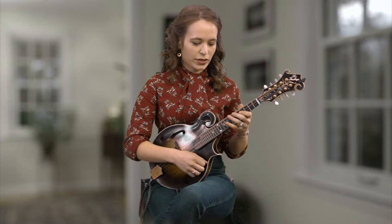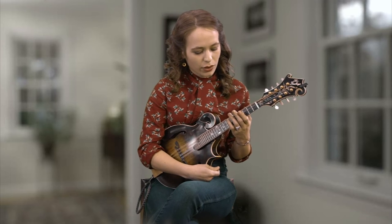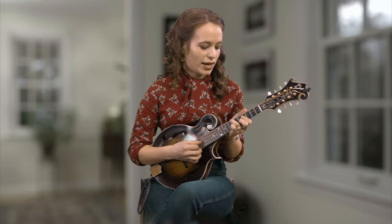Chop along with it. Even if you're not sure what to try to play melody-wise, just practice your chops and kind of get into that bluesy swing that it has.